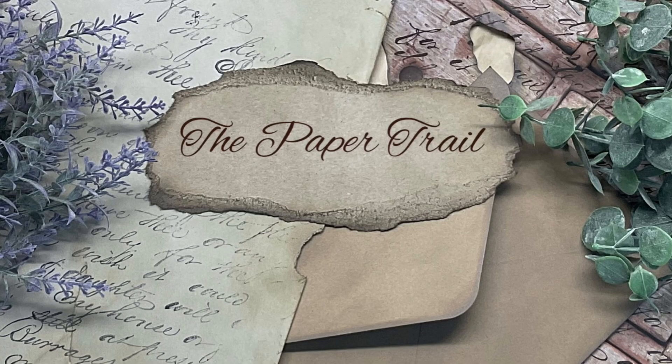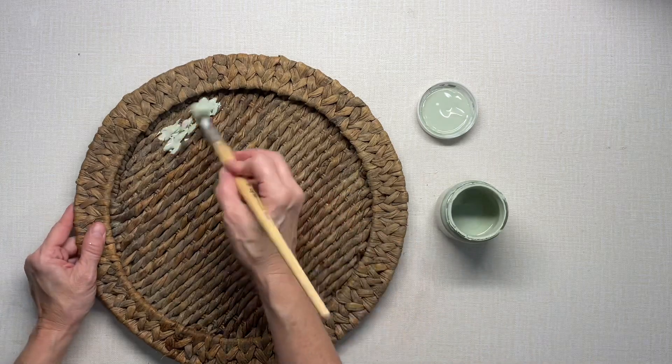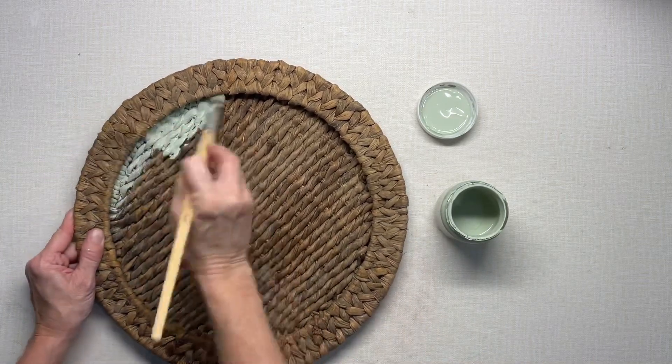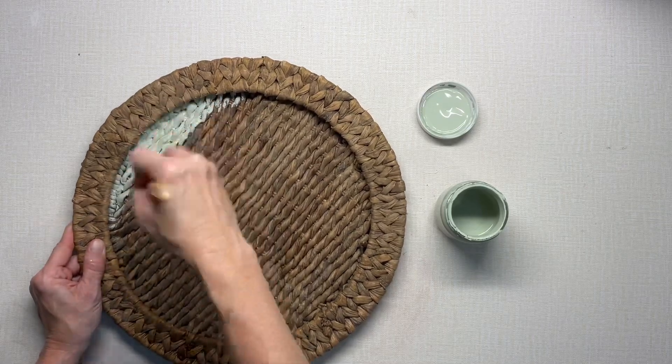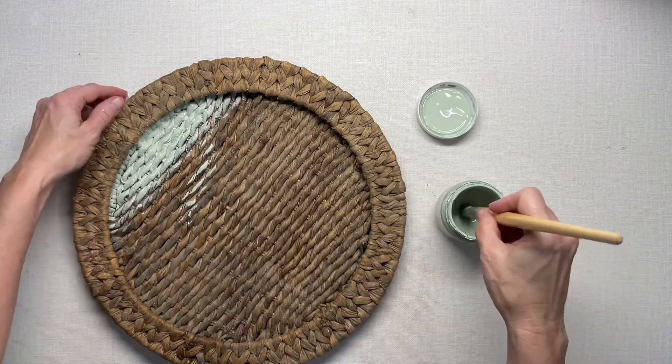Hey guys, it's Carla from the Paper Trail. Thank you for being here today. I'm going to make over this wicker wall hanging — it apparently used to be a wicker tray or something — but I'm going to turn it into a wall hanging.